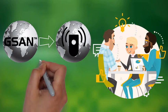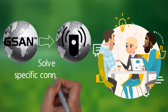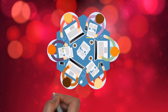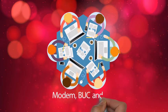Each Scout model is designed to solve specific connectivity challenges and comes with all the components of a satellite terminal already integrated into the unit, including the modem, BUC, and LNB.